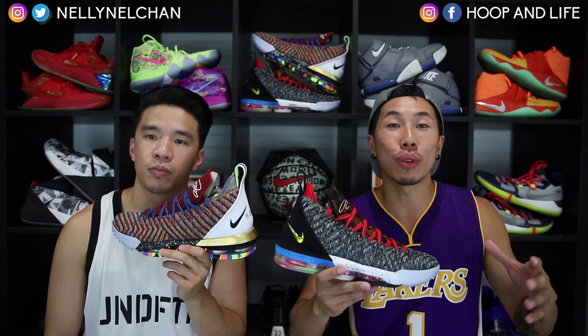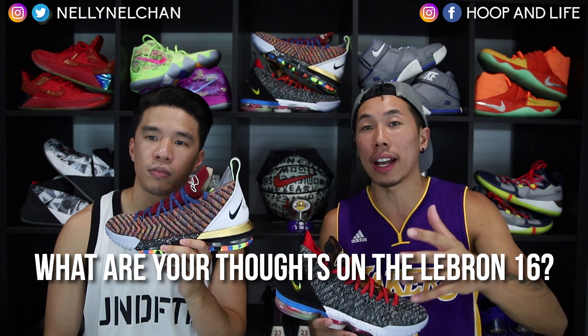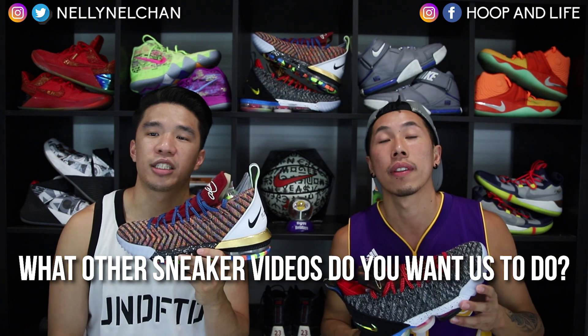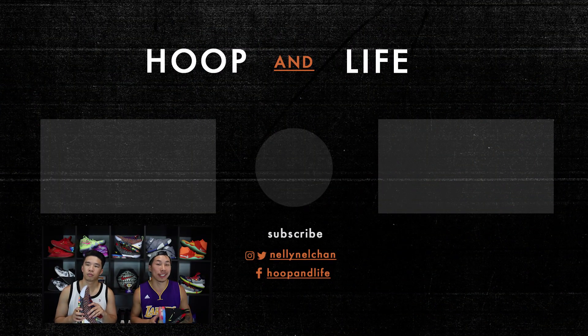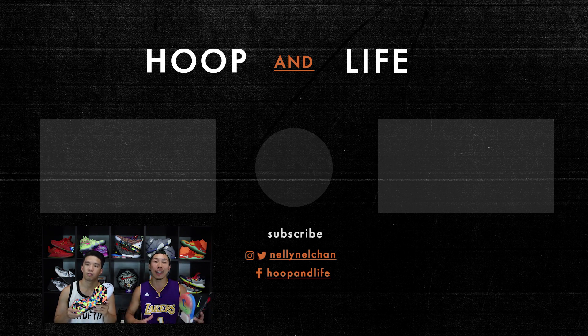Hope you guys enjoyed that video on the new Nike LeBron 16 preview. Let us know in the comments below — what are your thoughts on the LeBron 16? Do you like them, dislike them, were you able to cop them? Also let us know what other sneaker videos you want us to do, check out our social medias in the description, and if you're new to the channel make sure to hit that subscribe button. Until next time, Nelson and Kevin from Hooping Life — we out. Peace.